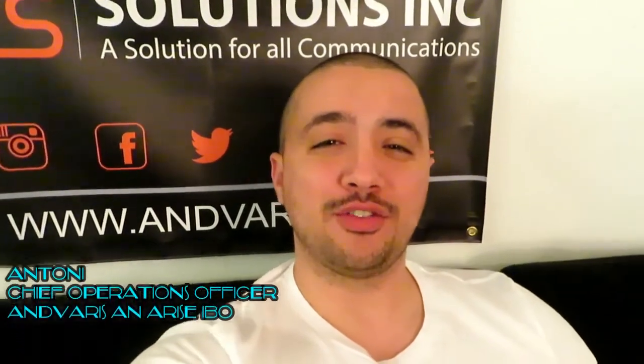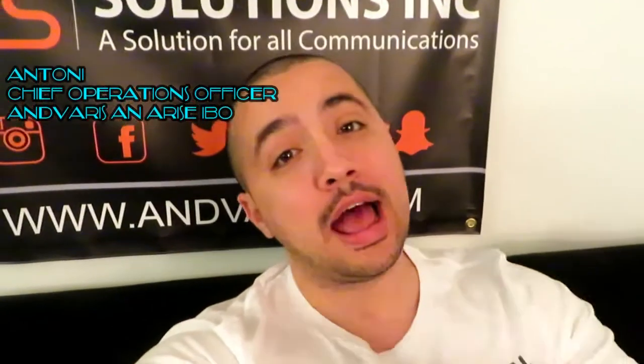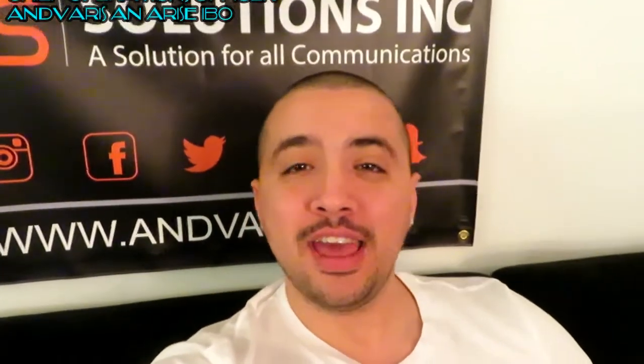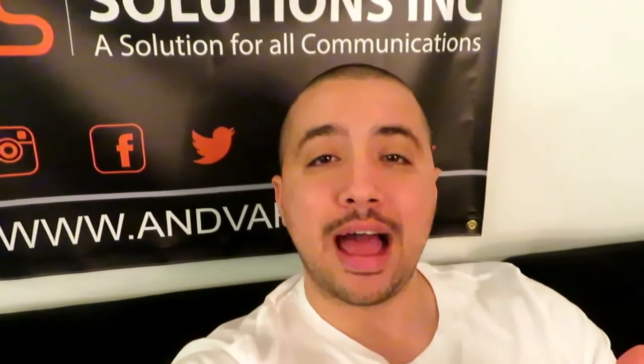Hey guys, welcome back to Anvar's Virtual Solutions and A-Rise IBO. This is your host Anthony, and today we're going to get a little technical. I'm going to show you guys how to set up your work from home equipment — your USB headset, your dial pad, and your hardwired internet connection. Let's get into it.